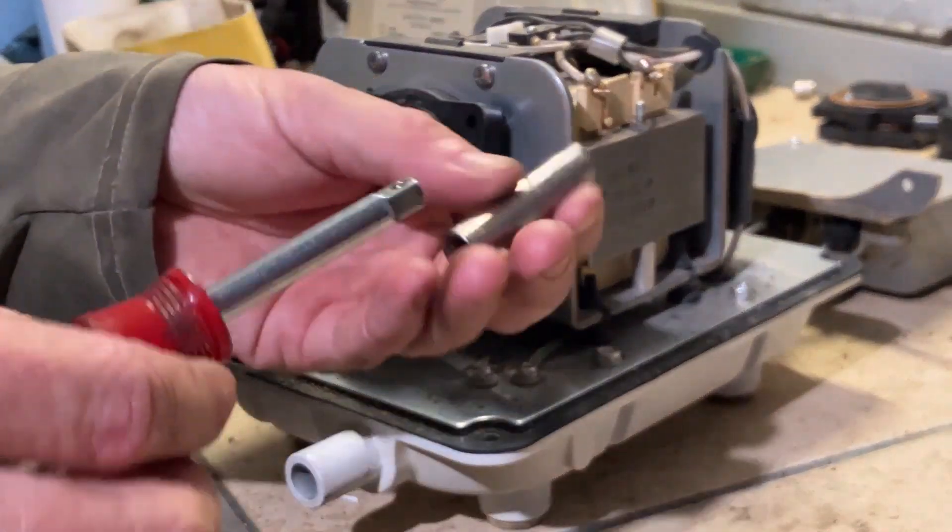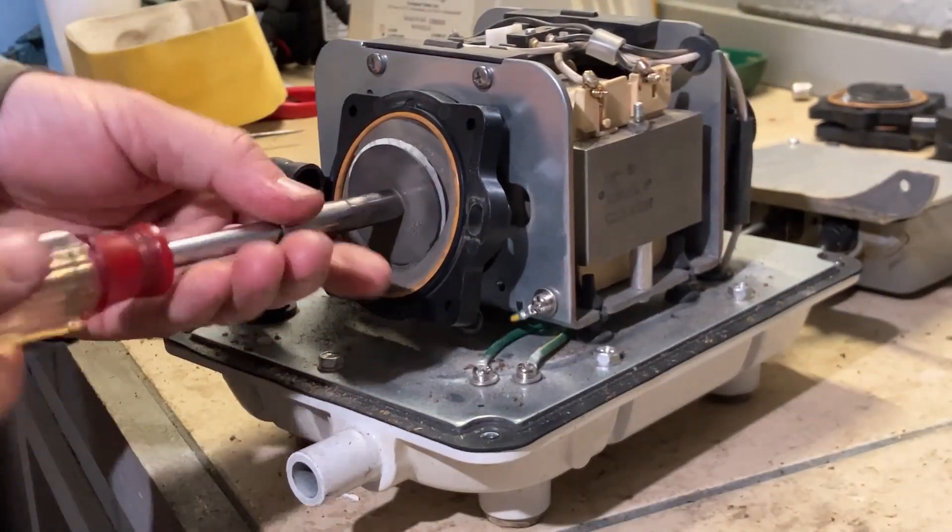Take a 9/32 socket to take the diaphragm off.